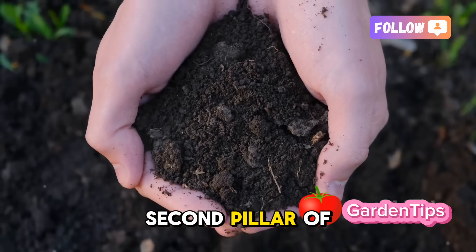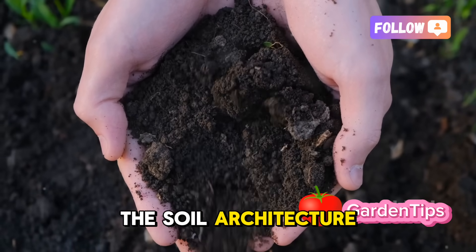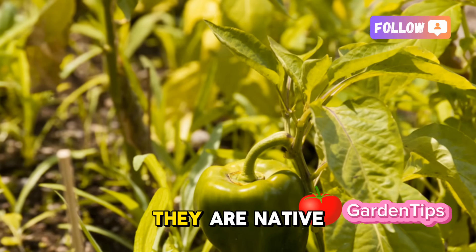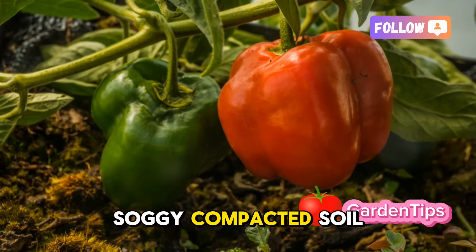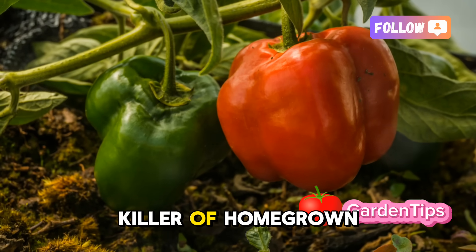Now for the second pillar of our foundation, and arguably the most critical: the soil architecture. If there is one thing pepper plants despise, it's having wet feet. They are native to well-drained, arid regions. Soggy, compacted soil is a death sentence leading to root rot — the number one killer of homegrown peppers.